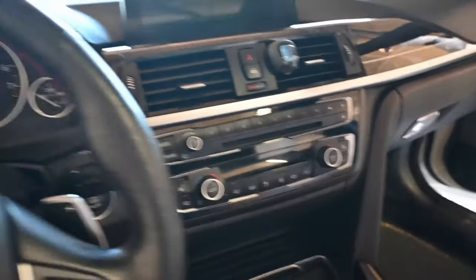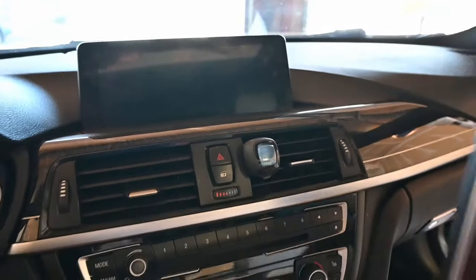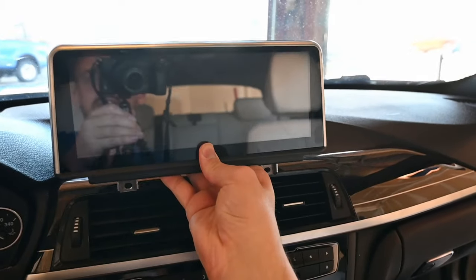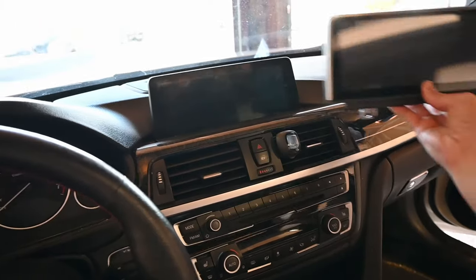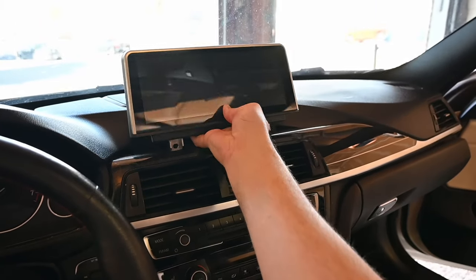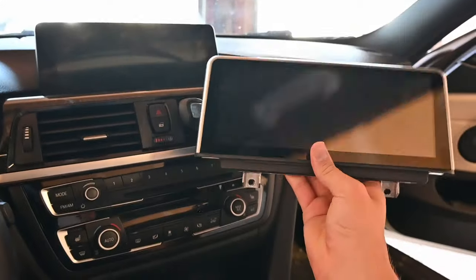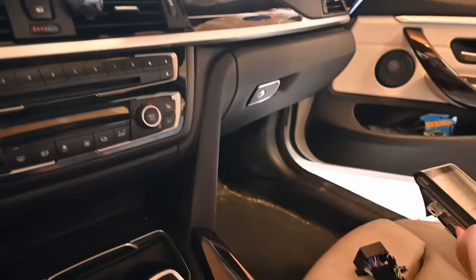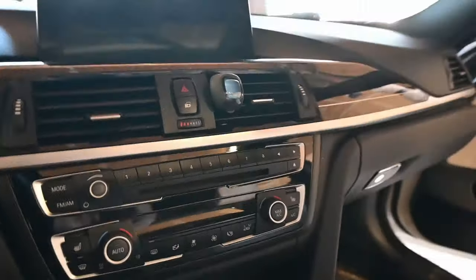Just to compare — this is the original screen, and this is the 10.25-inch screen. It's quite a bit bigger, so it might even be a bit too big, but we'll see what it looks like. I'm kind of excited; I hope the quality of the screen isn't too bad.